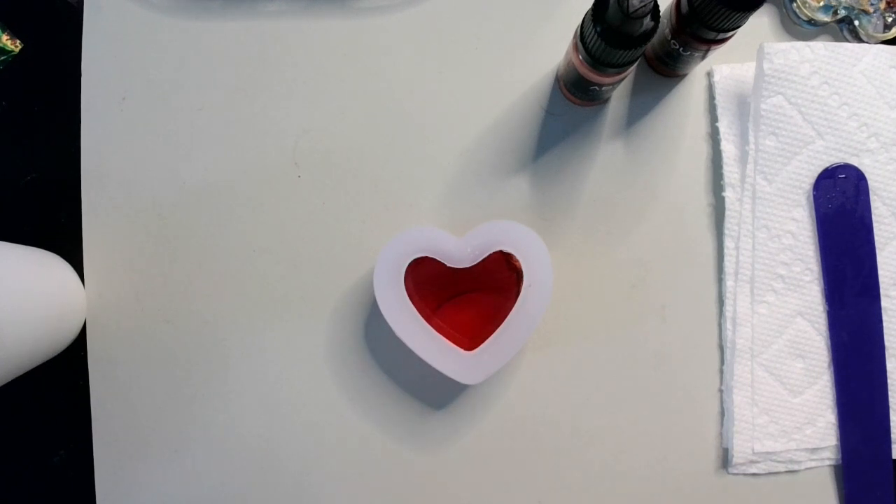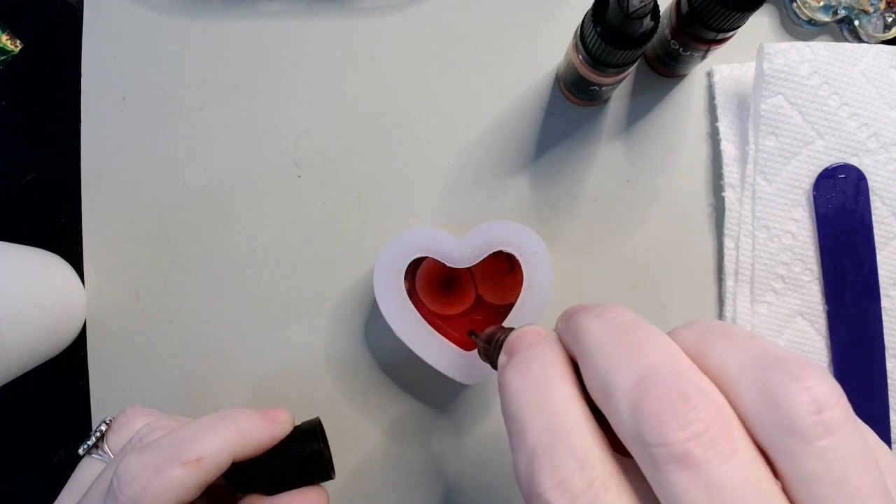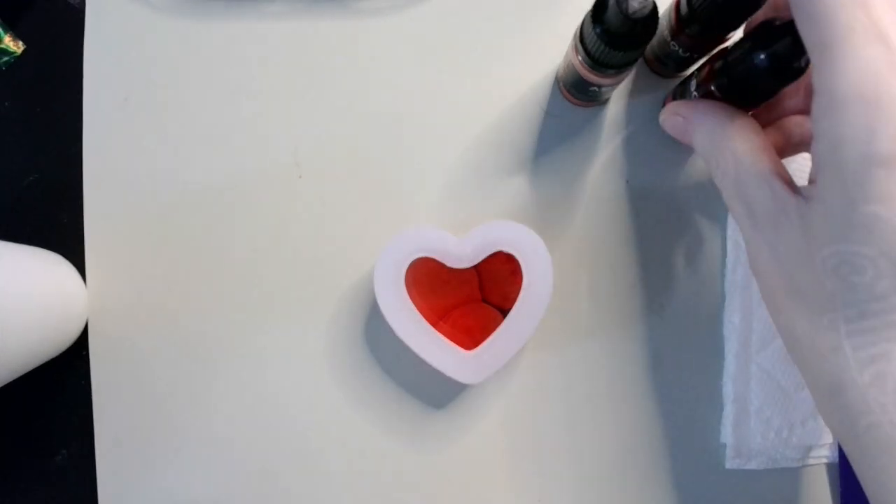And then the bright red. Let those sit for a minute.